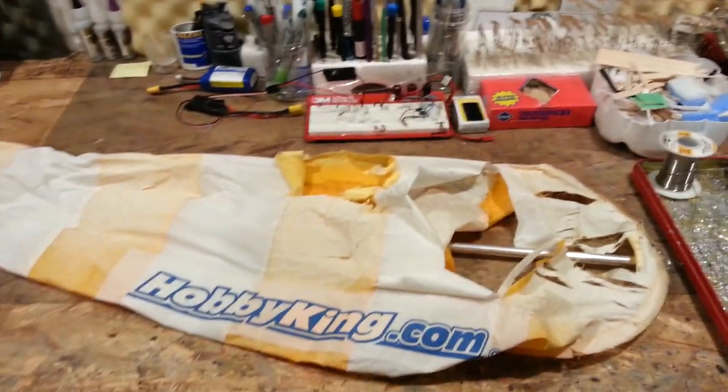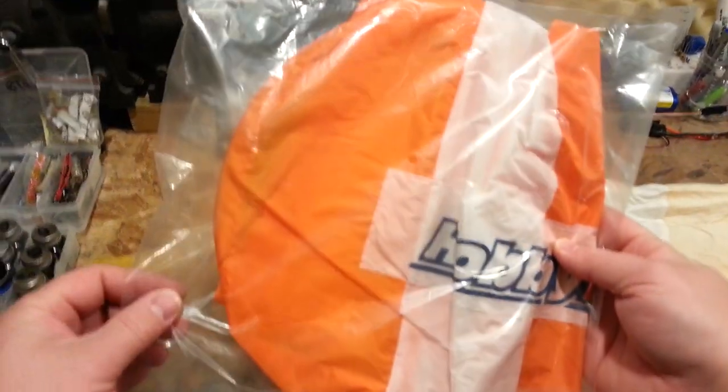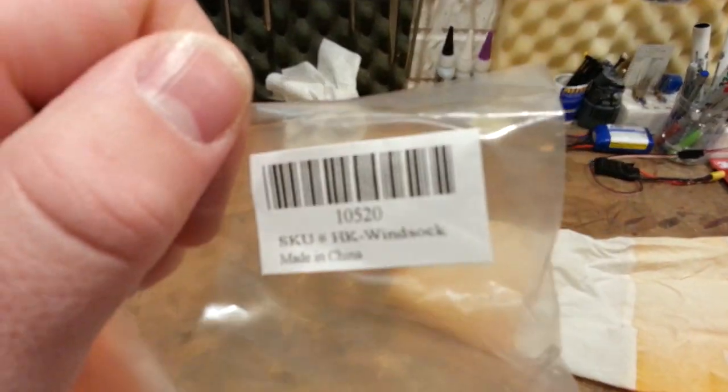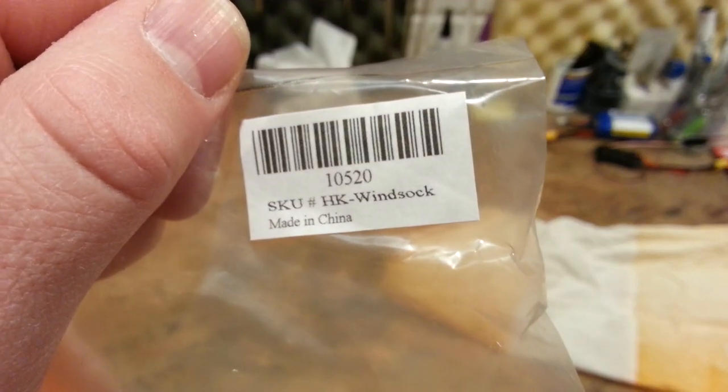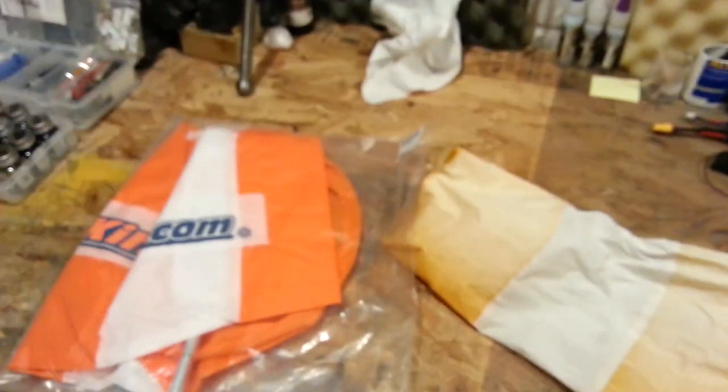Hi YouTube, Brian Phillips here with a super lame unboxing. What is this thing you might ask? Well, this would be a windsock. Here's a part number - are you kidding me? It's made in China.